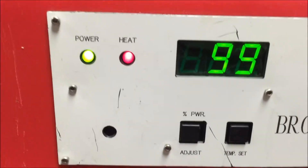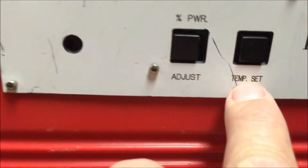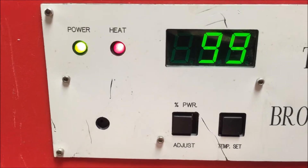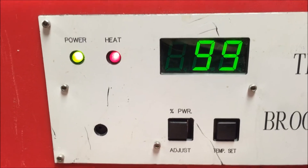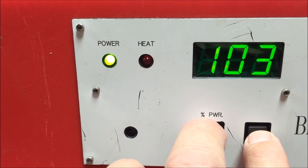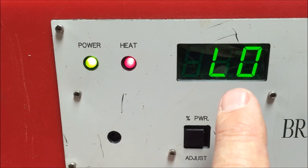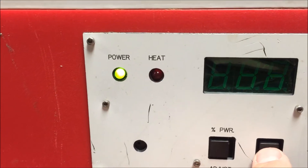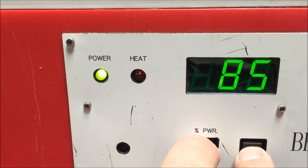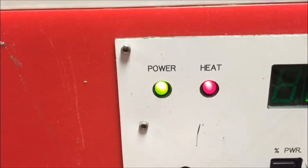If you need to adjust the temperature — which you probably won't — you hold down this temperature set button and adjust it with this other button while holding the first one down. It's set at 99 right now, which works well with the mercury thermometer inside. They've been testing it for about a week. You can only go up with this button — it goes up to about 108 then wraps back to 70, so you bring it back up to 99. That's what we want, just like a regular incubator.